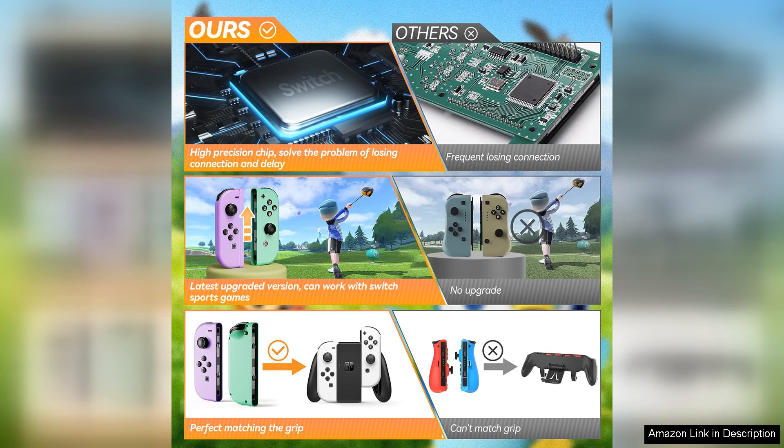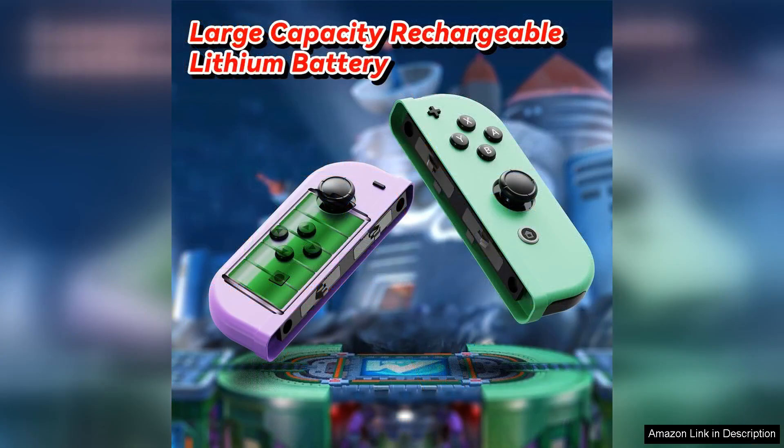One of the best things about this controller is its compatibility with a wide range of games. I have tested it with various genres from platformers to shooters, and it has performed flawlessly across the board. The controller's button layout is intuitive and easy to use, making it suitable for gamers of all skill levels.